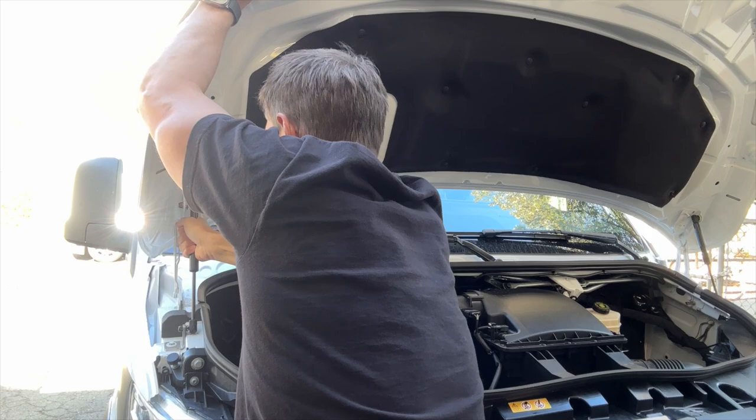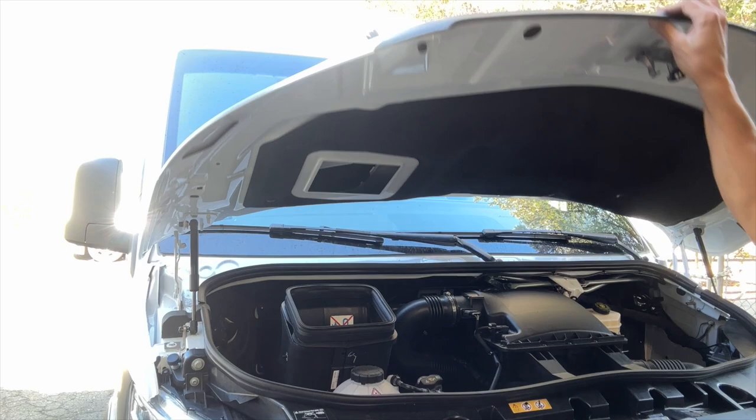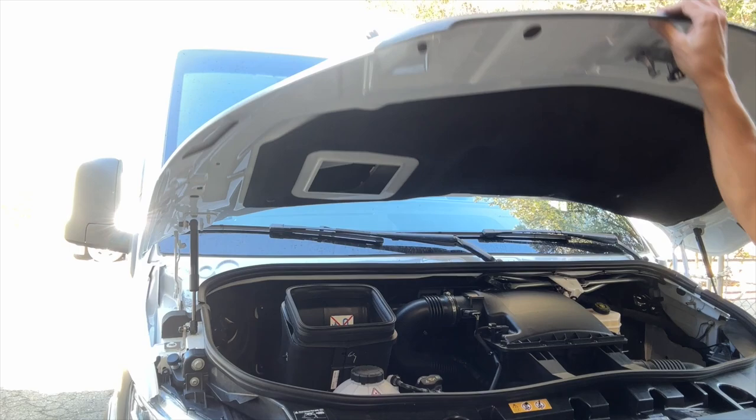And voila — hood strut on the passenger side, hood strut on the driver's side. Let's see if it works. Oh my God, the hood closes. And when we lift it to open it — there you have it. Hood strut kits are available now. If you have any questions about these kits, feel free to talk to our customer service. They're always around to answer the phones, and we have tons of other products and information on our website. Hope you enjoyed this video.